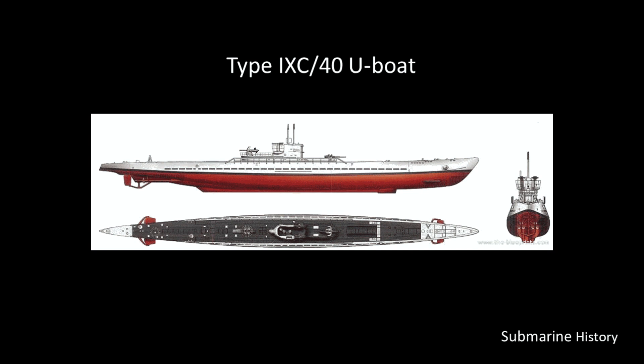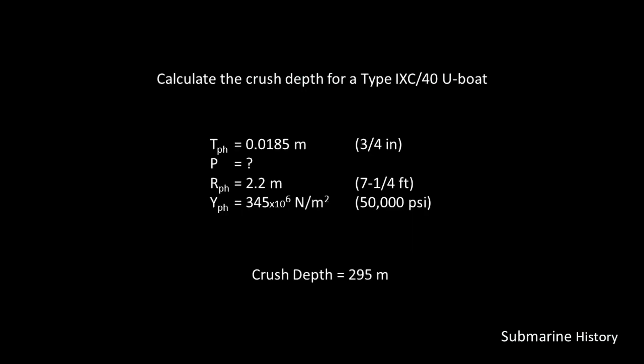Now the Type 9C/40 U-boat — we'll calculate the crush depth for it. Again we're using the same ST52 steel and the same hull thickness of 18.5 millimeters. The radius of the pressure hull is 2.2 meters, and again the yield strength is 345 × 10⁶ Newton meters squared. That gives us a crush depth of 295 meters.